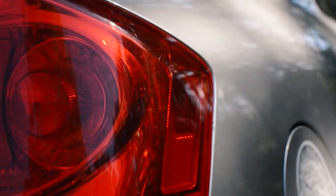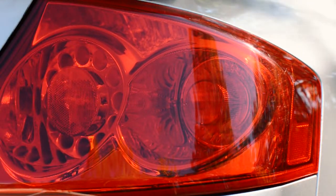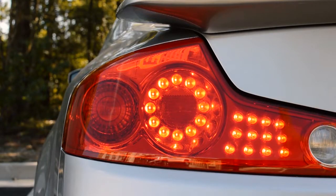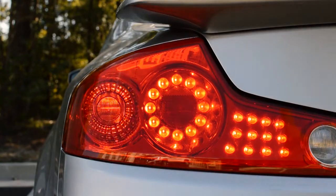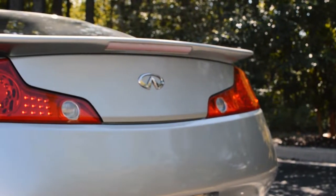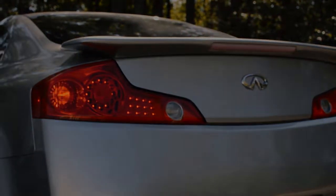Hello and welcome everyone from the G35 Driver Facebook page and also r/G35 over on Reddit. Today I'm going to show you how to put the LED halos into your tail light assembly. This is not an easy DIY process so keep that in mind. Down in the description you'll find all the parts and materials you'll need to do this, so let's get started.